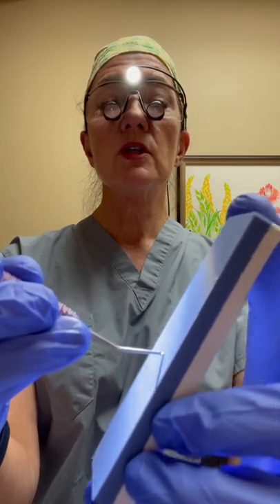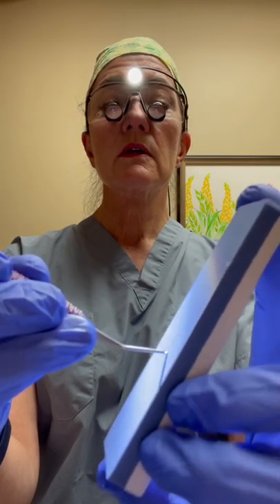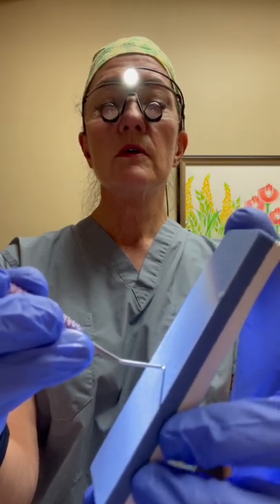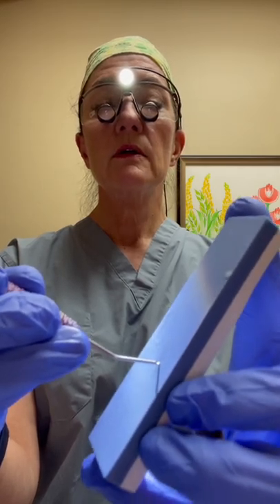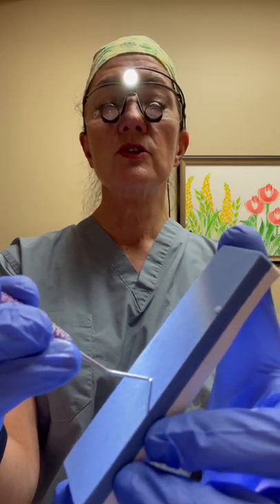Then I'm going to start sharpening. Sharpen this section until dust appears. Once dust appears, start coming around the curve. I'm coming around the curve towards my body right now, keeping the stone up against the angle of the cutting edge.